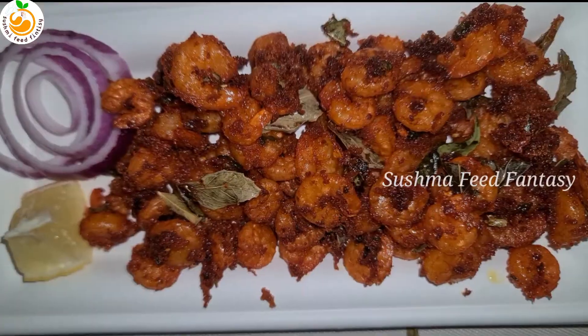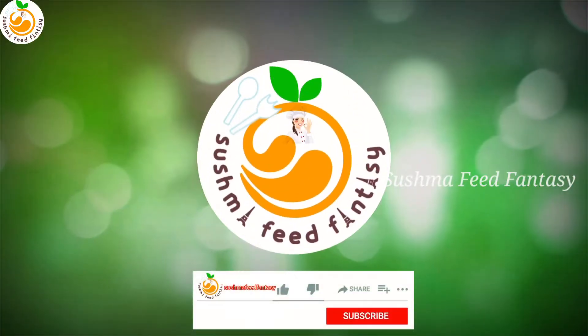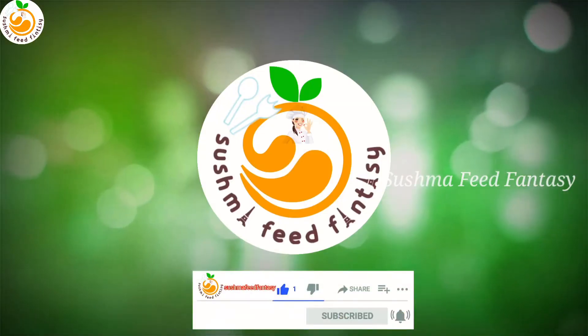Hello, hi friends, welcome to Sushma's Figured Fantasy. I'm preparing today prawns 65 like in a restaurant, so let's start now.